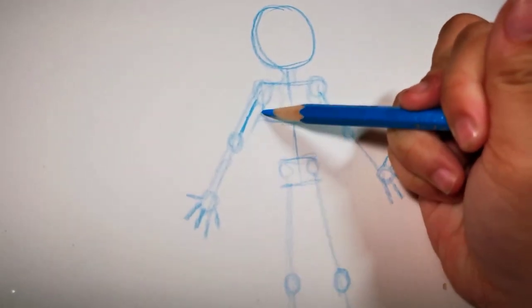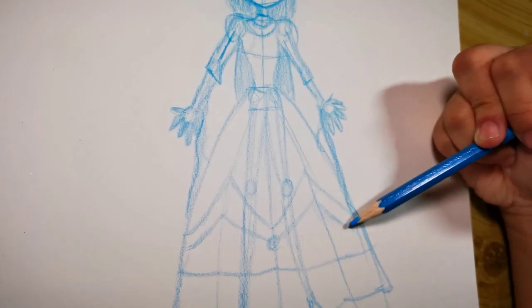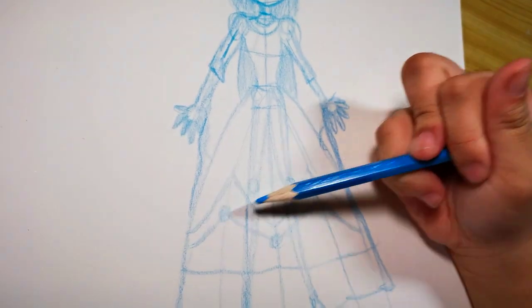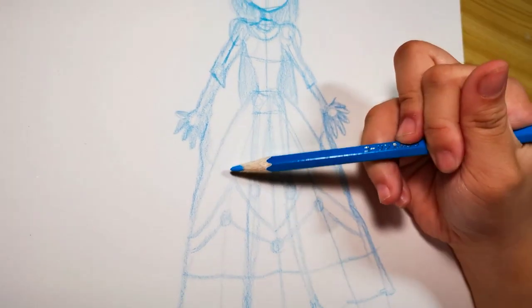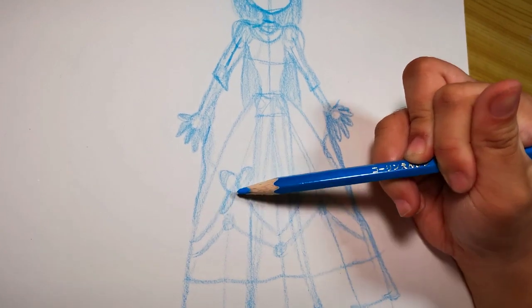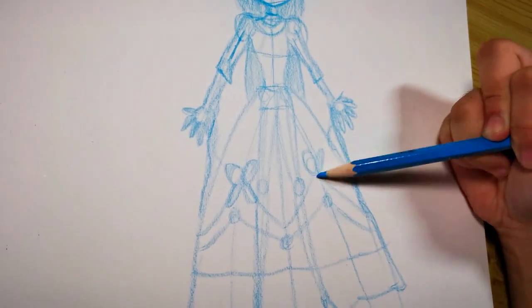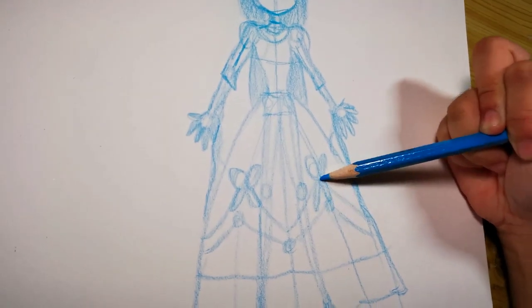When you can see a stick figure, start adding some body — like the skin of the character — so it won't look like a skeleton. Then add some details, like how a prince is gonna look with his shoulder pads, or how a princess like Cinderella or any other Disney princess you want to draw will look with their gowns and dresses.